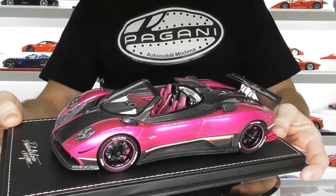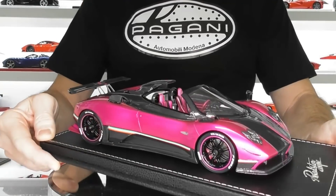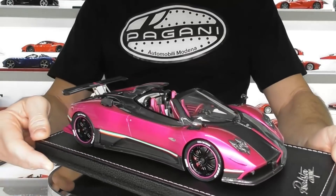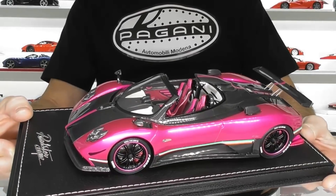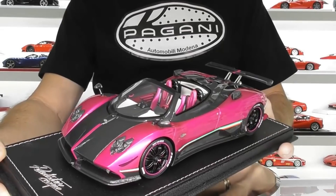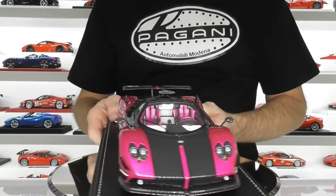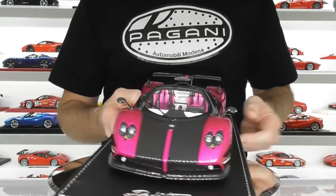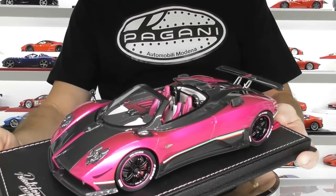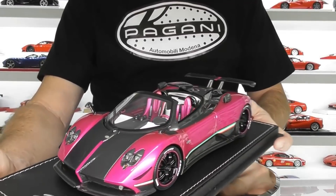I hope you enjoyed today's review and closer look at this flash pink Pagani Zonda Cinque. I don't think I'll buy any more pink cars — this is a one-off deal for me, but it may just stay in the collection as is. Stay tuned for more model reviews, especially the new BBR Ferrari Pista Spider which should be here in the next few days. Make sure you follow me on Instagram as I post when new models arrive there before I have time to review them on YouTube. Until next time, stay tuned to Rob's Model Cars — see you next time!